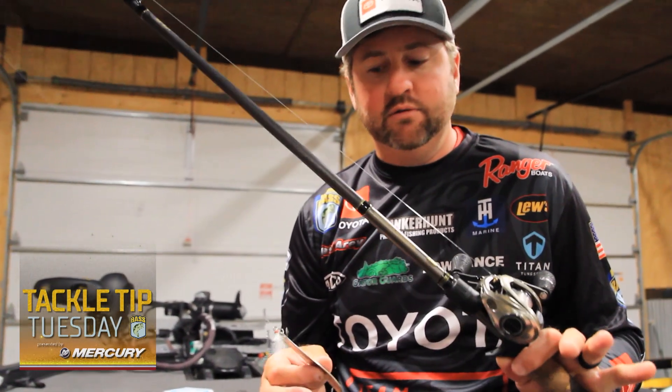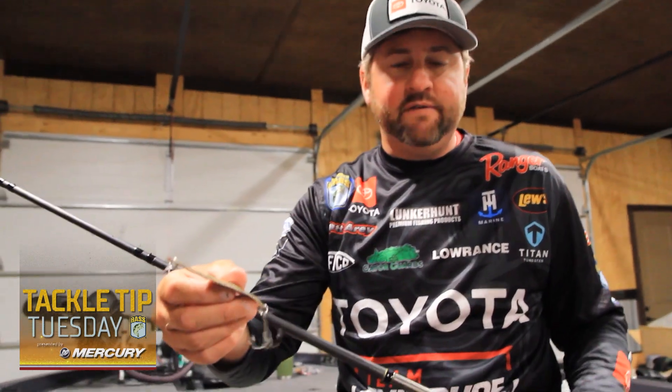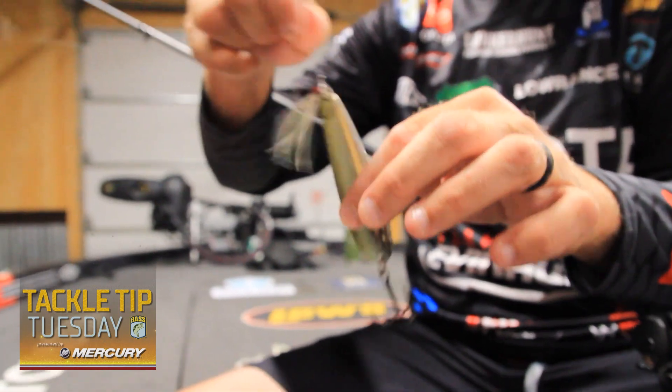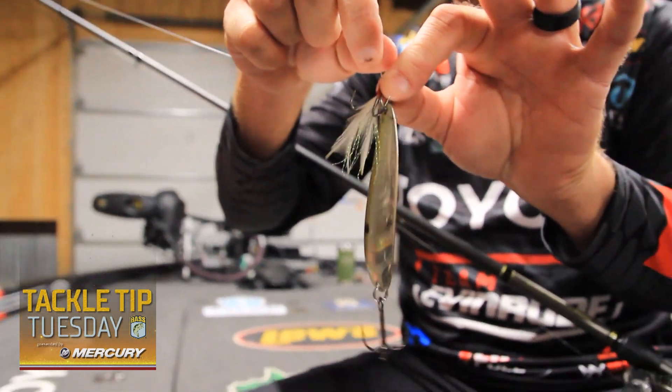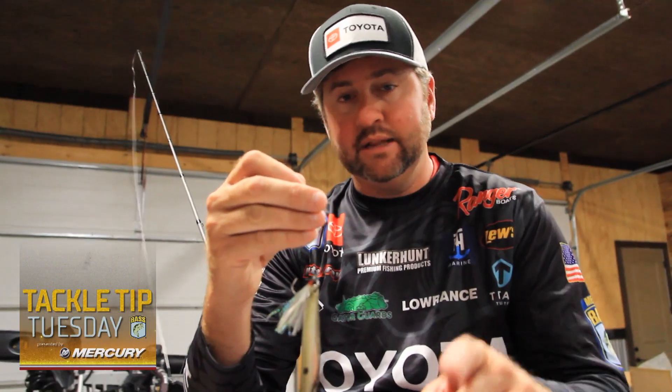A lot of times this time of year you're dealing with a lot of schooling fish, big groups of fish that are keying in on bait. I've found in the past I've hooked some doubles by running a stinger hook on the top split ring of my spoon. Remember that this technique is a lot of fun for fun fishing, but be sure to check your tournament rules to make sure this rigging technique is allowed.